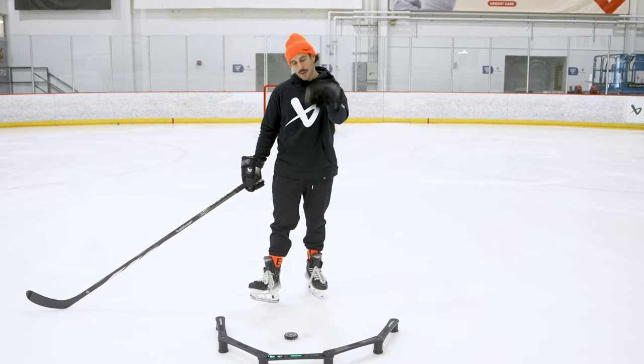Check it out on Bauer.com. Challenge yourself. Let's see how many hits you can get.